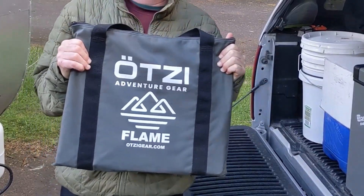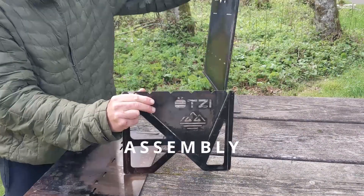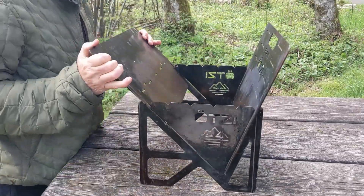And that is why we have fallen in love with the Otsi Packable Grill. This grill can also be used as a Leave No Trace fire pit. It goes together in a matter of minutes.